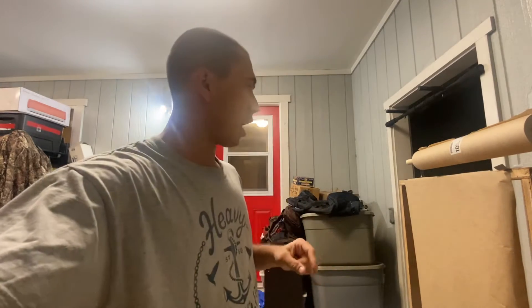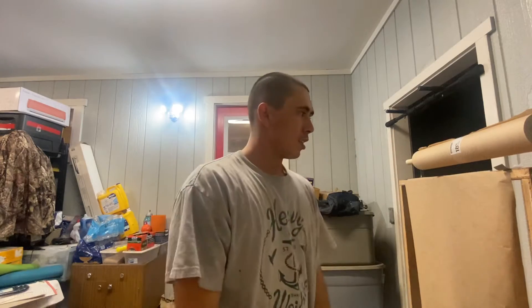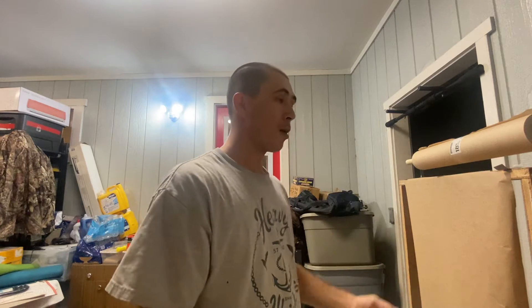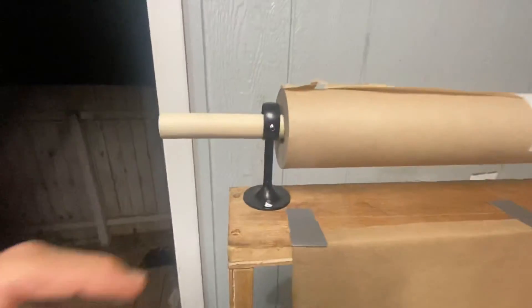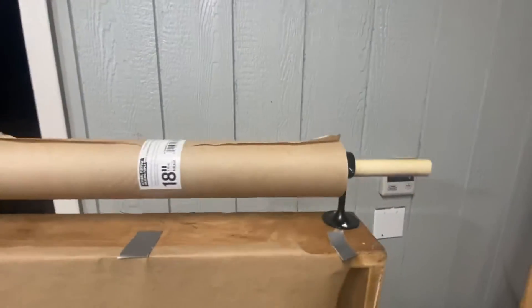So I came up with this idea. I was actually gonna use old-school paper towel holders with a dowel in the middle, or like a bigger toilet paper roll. My mom actually came up with the idea of getting curtain rod holders — so these are actually curtain rod holders from Amazon. This is craft paper from Lowe's, and then I just had some extra PVC pipe laying around.